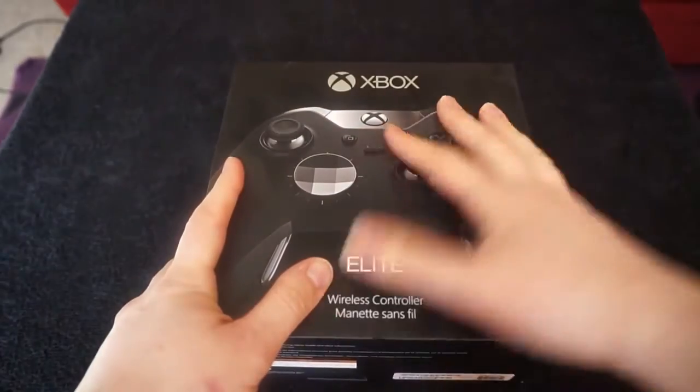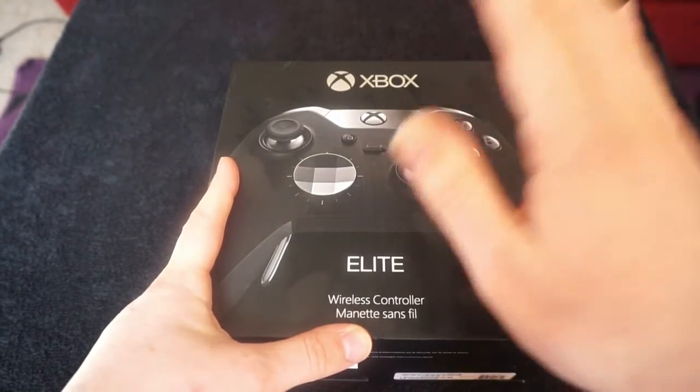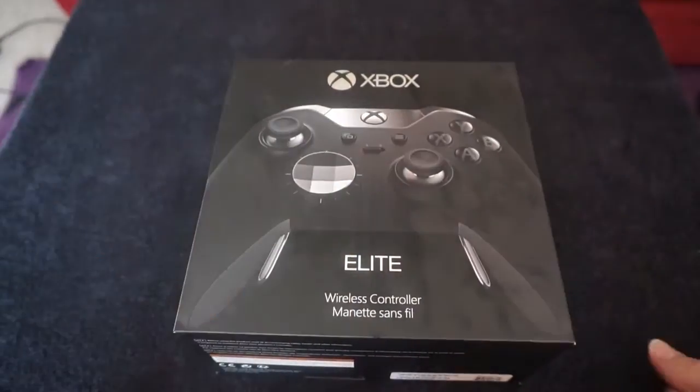Hey YouTube, how you doing? Today I'm going to bring you an unboxing of the Xbox Elite Wireless Controller. I have already opened this and I have been using it,